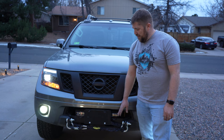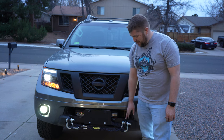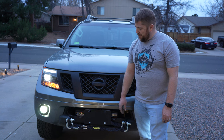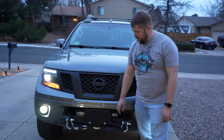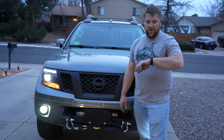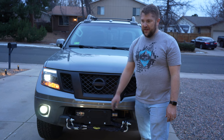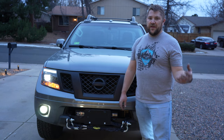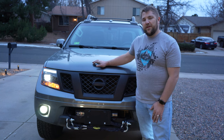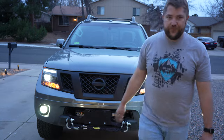I'd also recommend getting the winch mount powder coated because the bed liner has basically chipped off on all the corners already - I might have to come back and touch that up. Other than that, I think it looks really good. It took all day - I started around 11 o'clock and it's 6 p.m. now, so take that as you will. If you have any questions, leave them down in the comments below. Thanks for watching - please hit like, subscribe, and share the video; it really helps out the channel.